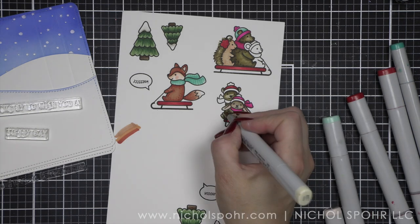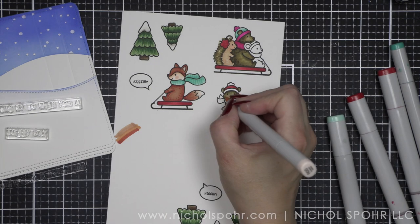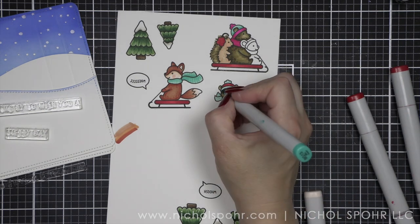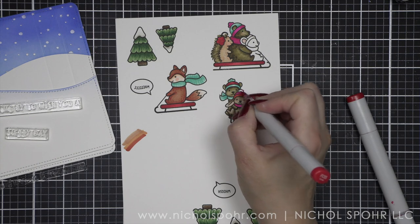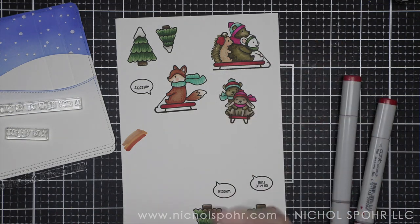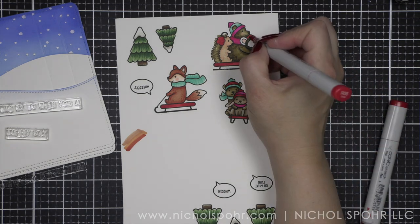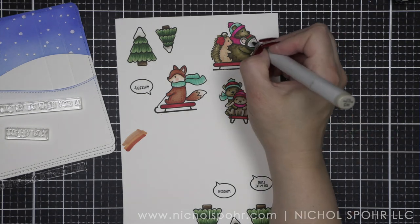You definitely don't have to use exactly what I'm using — I just make sure and include that information down below so it's easy for you. Once we have everything stamped, I did use the coordinating dies. Throughout the month I will tell you when I use the coordinating dies that are available while supplies last, or if I use my Scan N Cut because the dies were not available in time for me to do my cards and my video. Most of the sets, if not all, will have a coordinating die set — it's a stamp die combo.